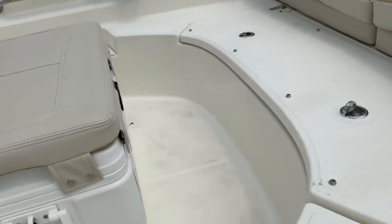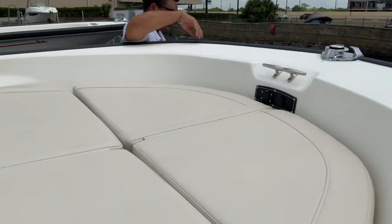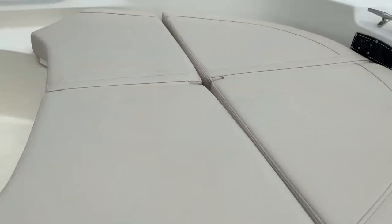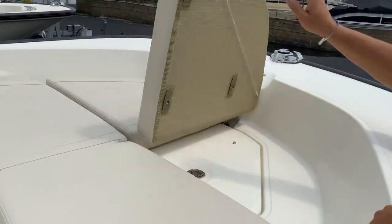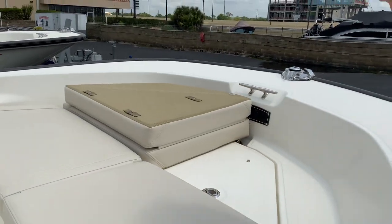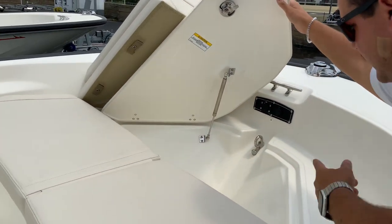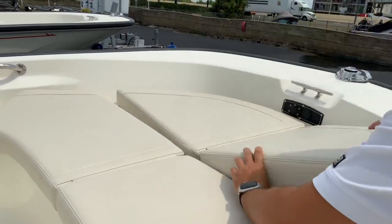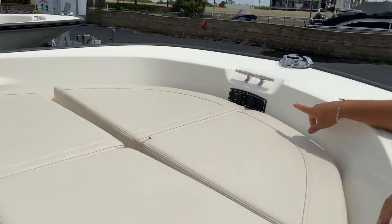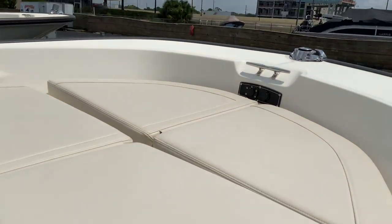There are seating valve cushions here — you can flip this over and open the compartment to access the anchor locker, making it easy to retrieve your anchor. This boat also has a trolling motor and 12-volt charging port.